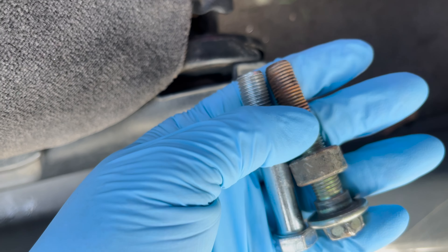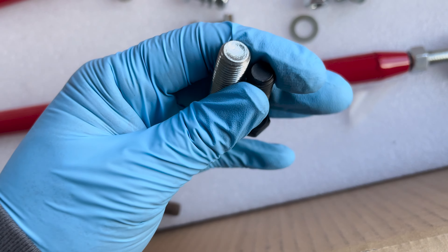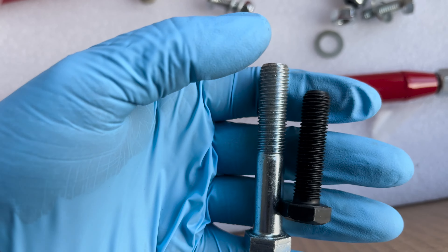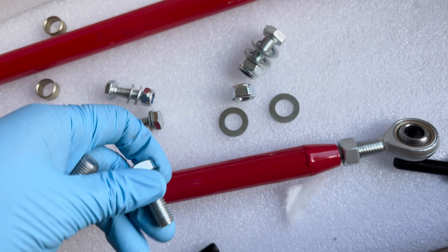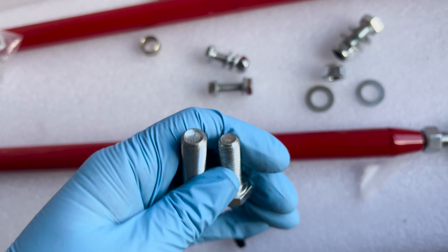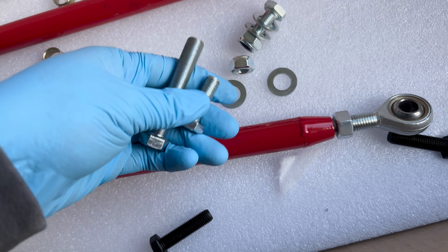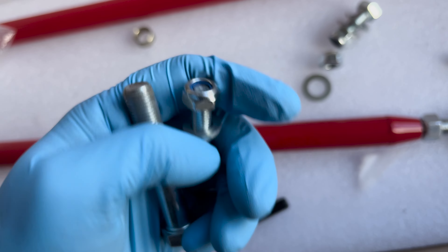I'm going to swap out this rusted bolt. You might ask why I didn't use the included hardware — let me show you. I'd think this bolt from the kit would match the OEM hole, but the diameters are just different — the kit bolt is bigger, so no point even checking threads. This other one is also smaller in diameter. I really wish I had a thread pitch gauge to show you 100%, but it's not this one, and this one's even skinnier.